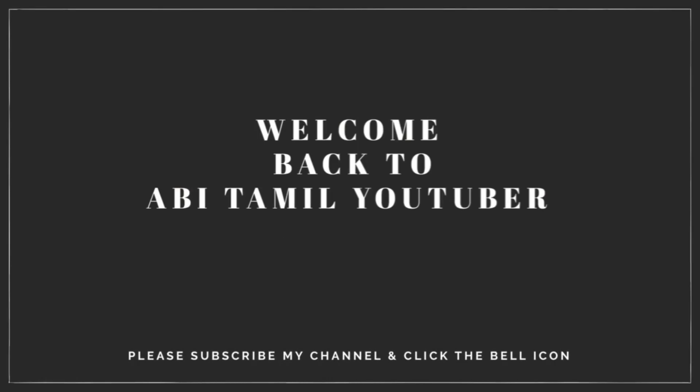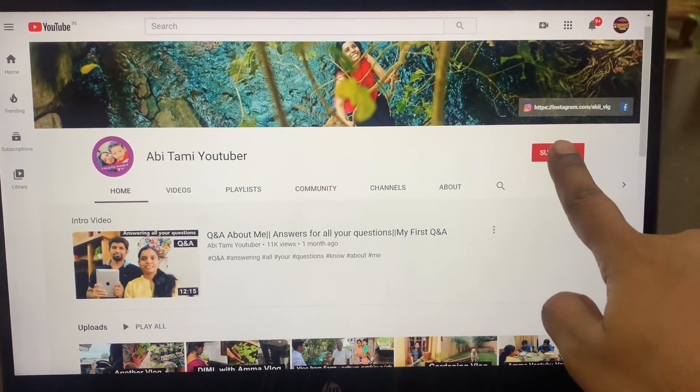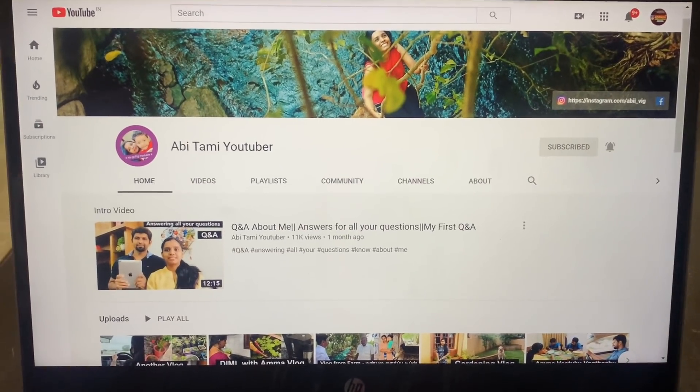Hi friends, welcome back to Abhi Tamil YouTuber. If you want to subscribe to our channel, click the bell button. This video is a DIY video.